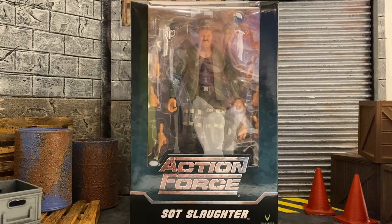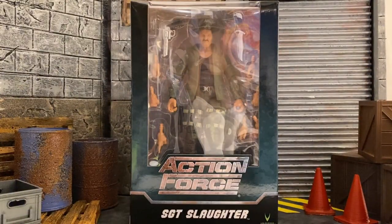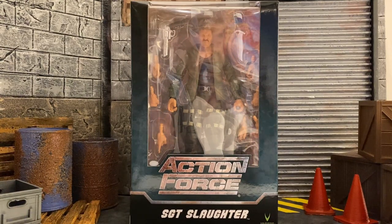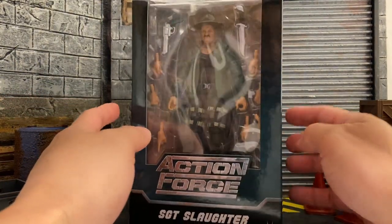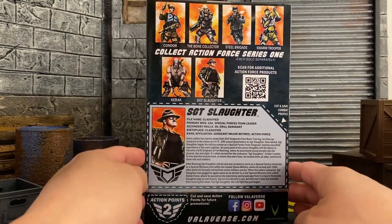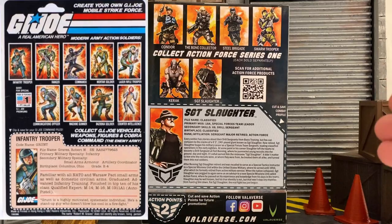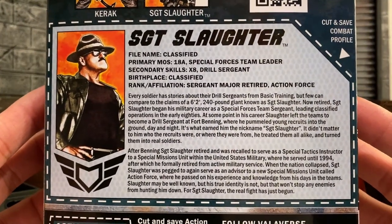Just so you guys know, remember we did get a disclaimer for heating up your figures — only if you need it. If your figure is perfectly fine out of the box, that's great. This was practically the first run that got shipped directly from my Crowd Ox funding. Here we are with the box: we have the front, one side saying Action Force, the other side showing some artwork of Sergeant Slaughter, and of course the back of the box, very reminiscent of the GI Joe card backs. We have the file card for Sergeant Slaughter.